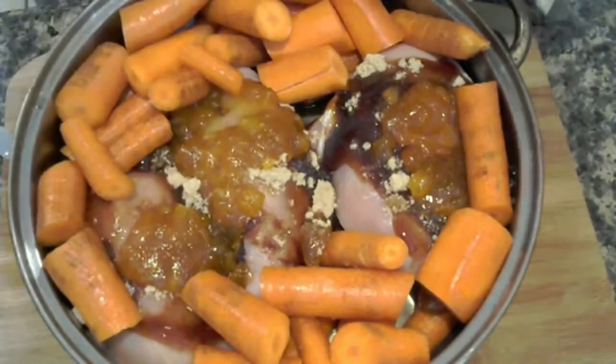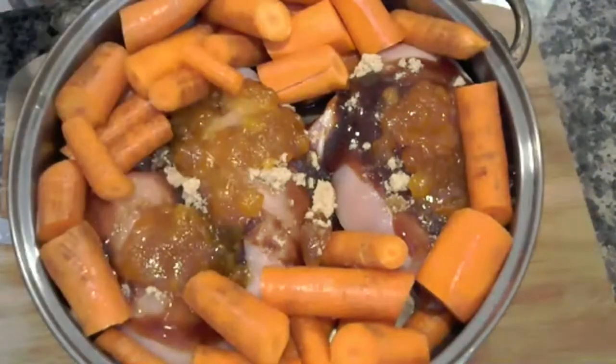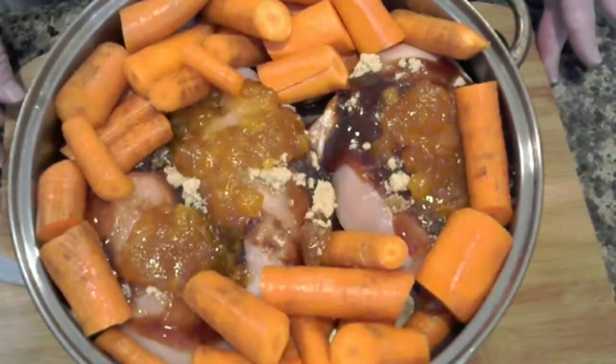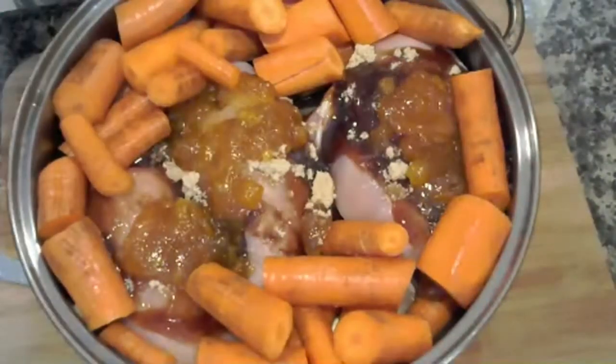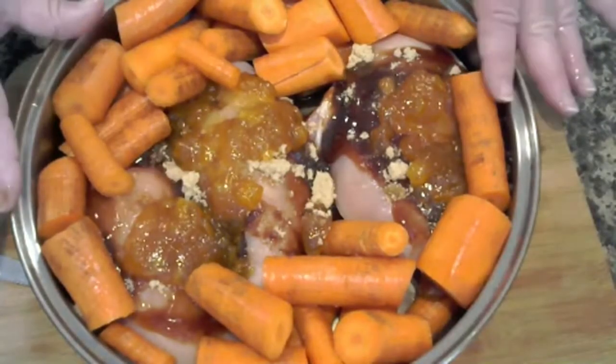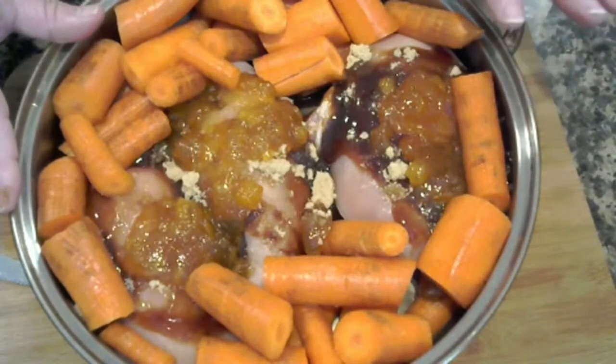This is going to cook at 350 or 400 degrees for 45 minutes to an hour, depending on if the chicken was a little bit frozen. If it's not frozen, I would suggest if you're going to do it at 400, about 35 to 40 minutes.